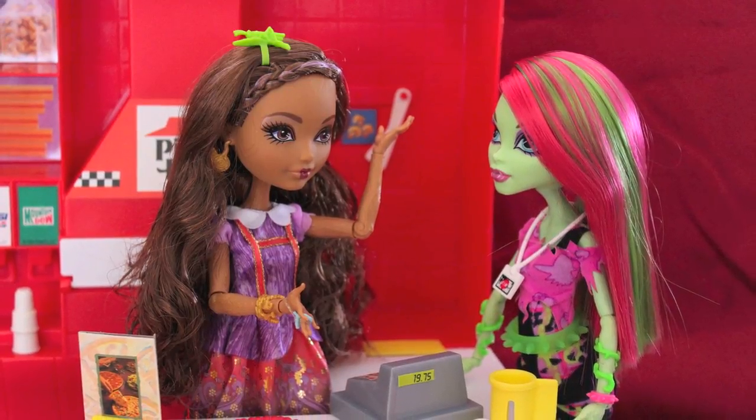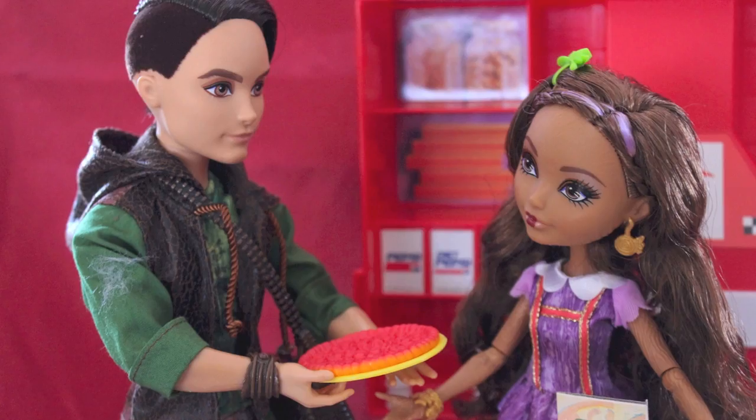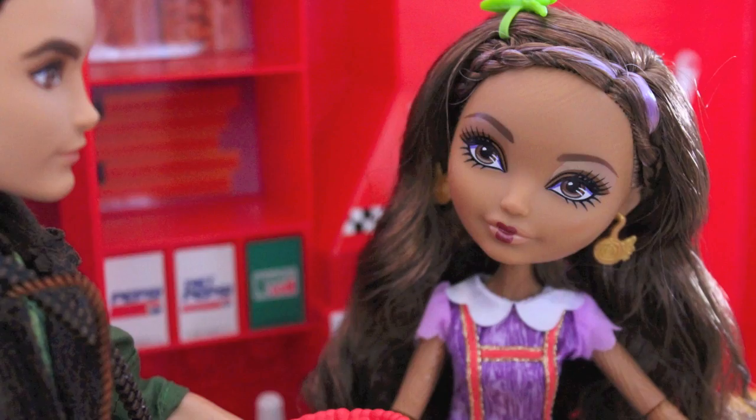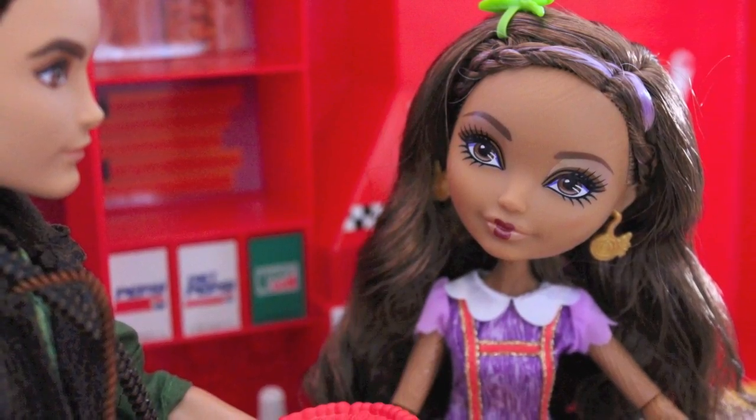I think Cedar Woods is an awesome addition to the Ever After High line. You can check out my blog, Confessions of a Doll Collector's Daughter, and our Facebook page, also Confessions of a Doll Collector's Daughter. I'll see you soon with more doll and toy reviews. Bye!